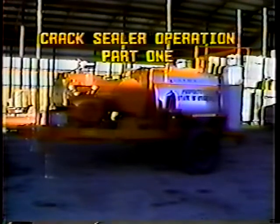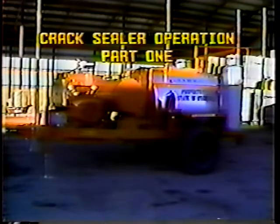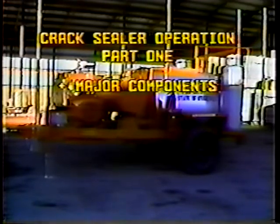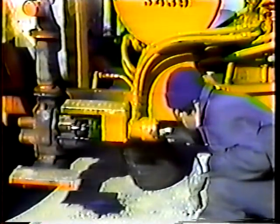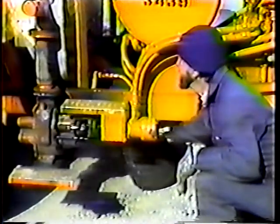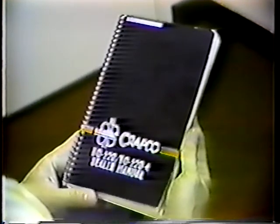Here in part one of crack sealer operation, we'll take a general look at the unit. We'll cover the major components first, and then we'll look at the unit's valves and controls, where they are and what they do. Part two will cover operation, from lighting the burners in the morning to cleaning out the unit at the end of the day. Most of the information presented in the two programs can be found in the operator's manual. Take some time to read it, and keep it handy until you become familiar with the machine.